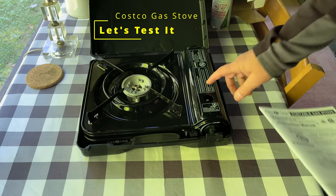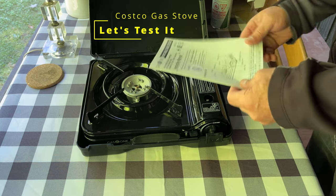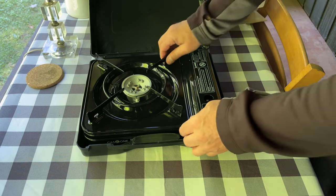So it comes in this pretty cool carry case. Instructions — should read those, I'm not gonna.